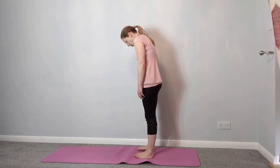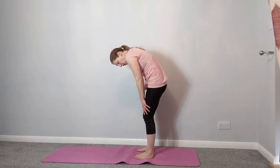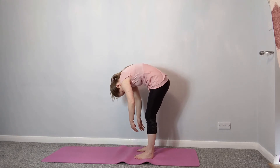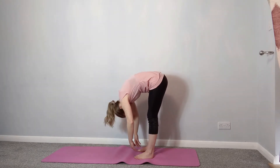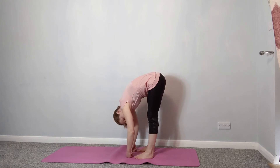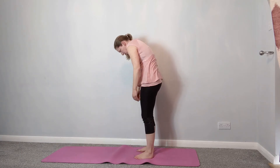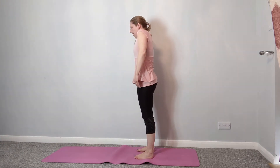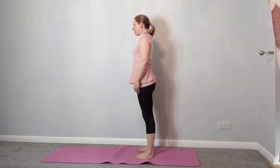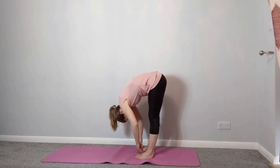Again, chin to chest, roll down. Now if your back is feeling a bit delicate or fragile, just keep the knees soft and take the hands onto your thighs. If it feels okay, then work through the back as you roll down, just relaxing over the legs as far as it's comfortable — they don't have to be straight — then curling back up. We're just giving the legs and back a stretch. Breathing in, chin to chest, rolling down.